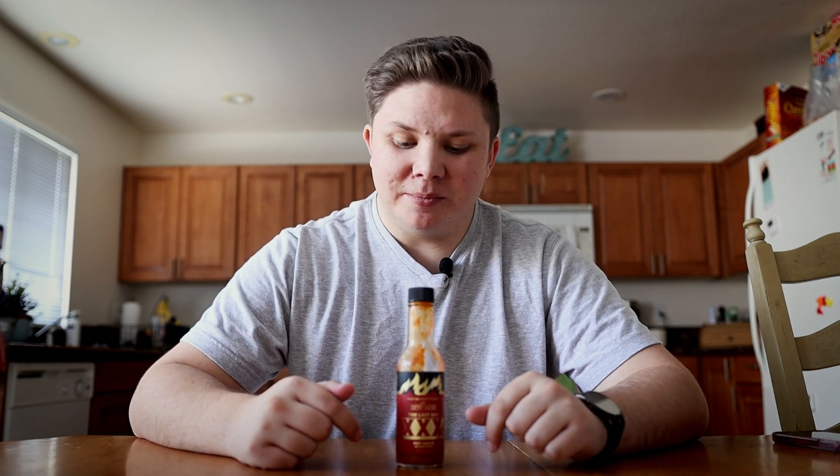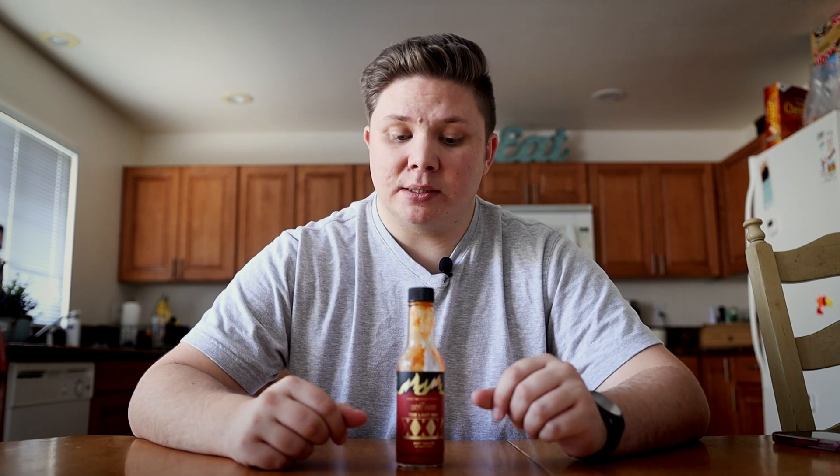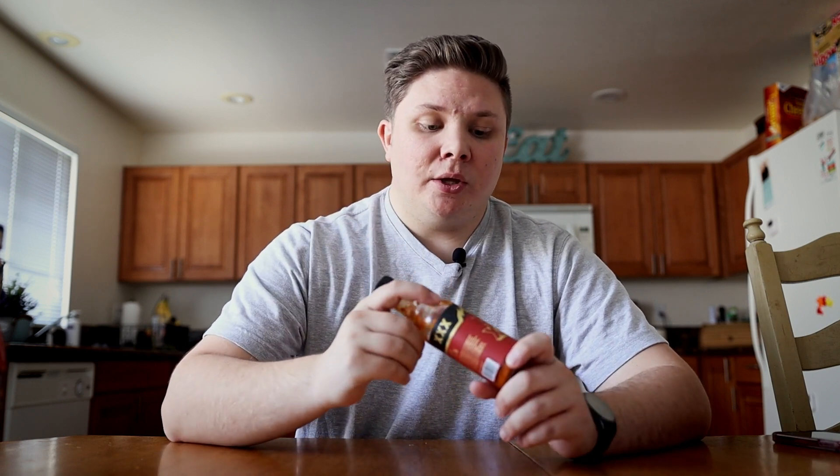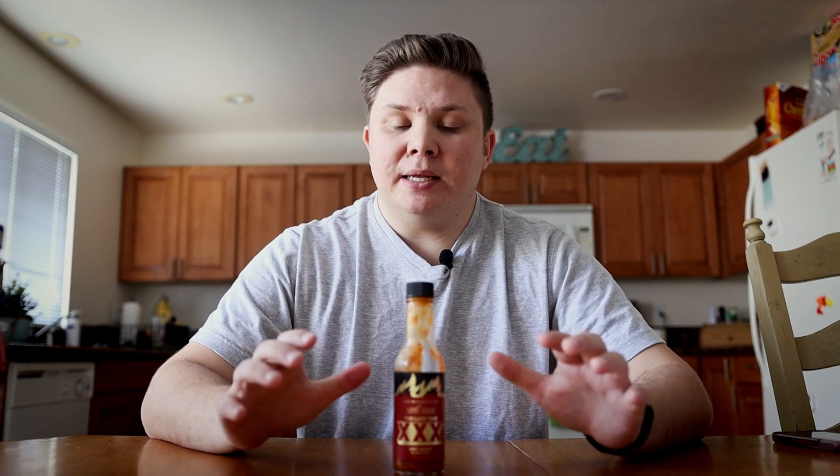I've been looking forward to reviewing this for some time. Heatonist really takes care of their sauces — they know how to make some of the best sauces you've ever had in your life. So if you are interested in this, you can check it out. It is not for the faint of heart. Remember this is an extreme heat, but it is delicious and absolutely fantastic.